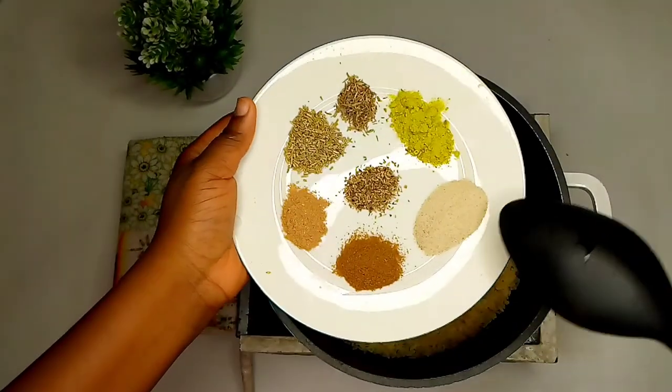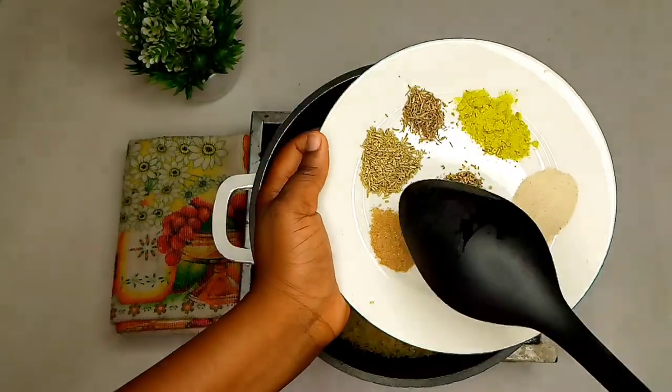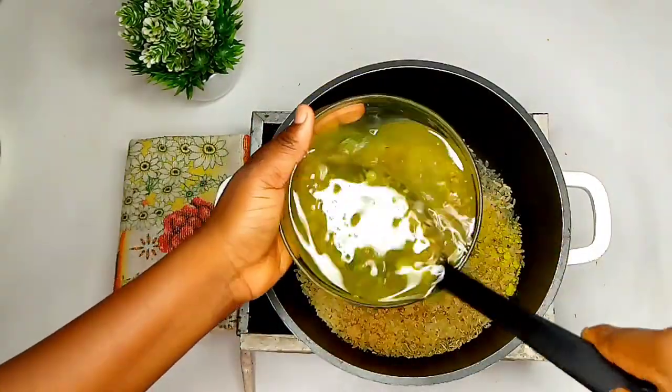Our rice goes into the pot. White pepper, adobo, coriander, thai, rosemary, oregano — all goes in. We also put in our chicken stock.